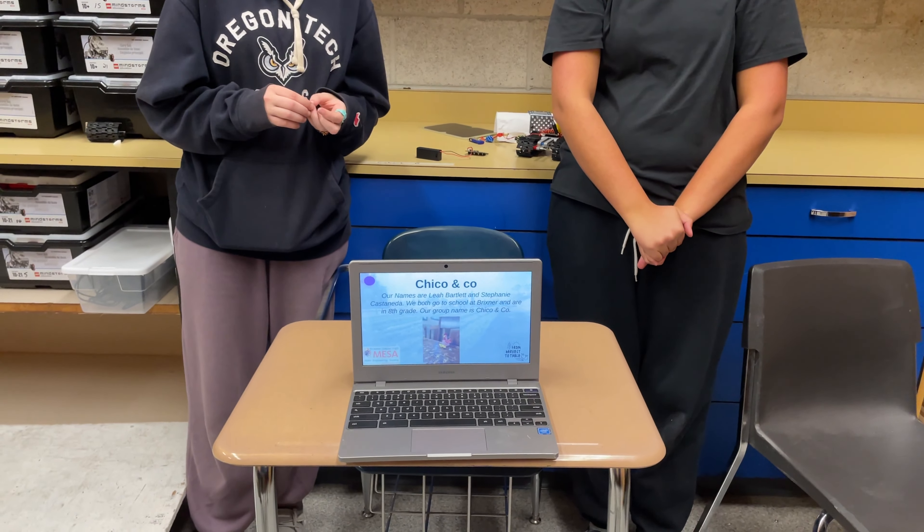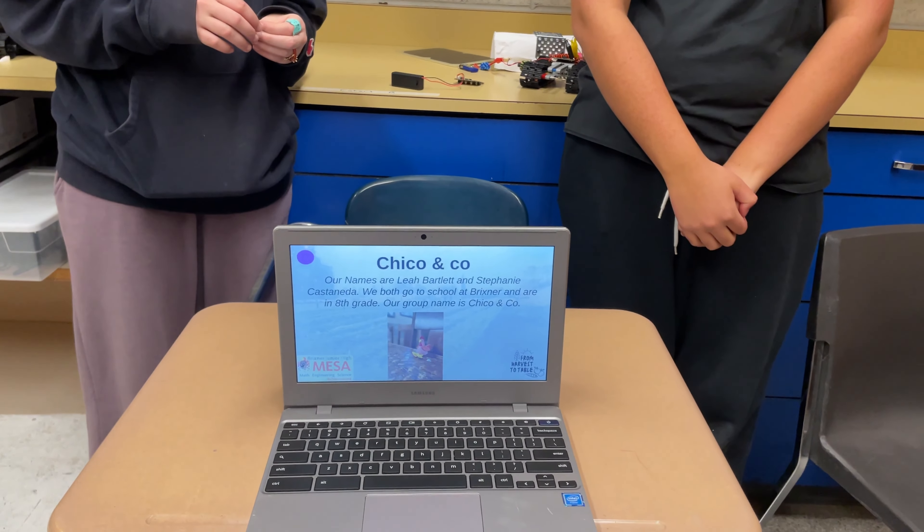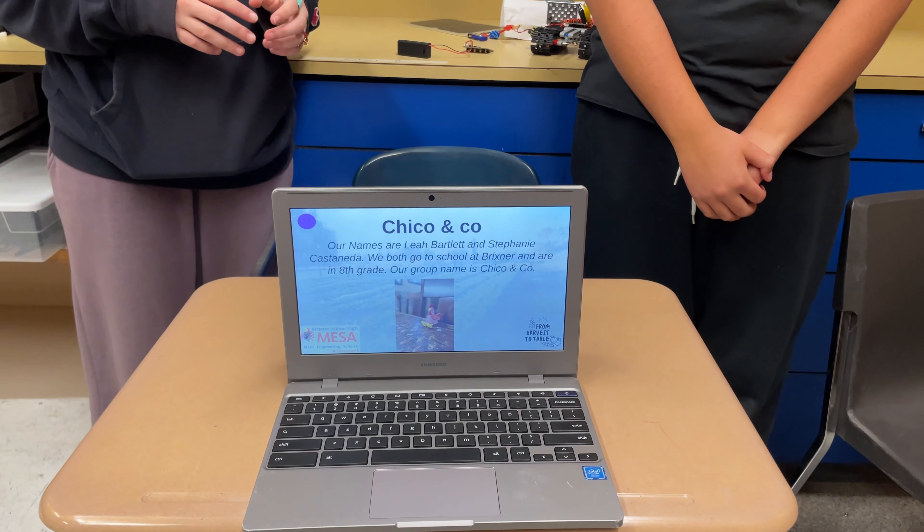Hi, we are Chico & Co. Our names are Anitina Bartlett and Stephanie Castaneda. We both go to school at Berkshire Junior High and are in 8th grade, and our group name is Chico & Co.